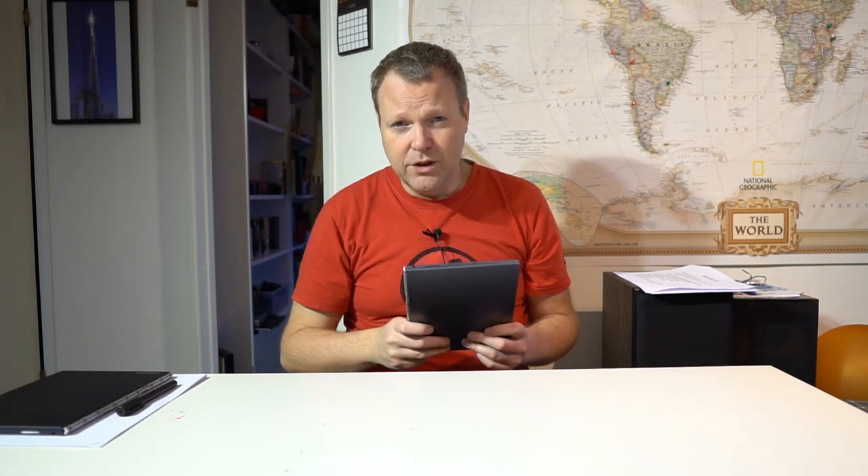So I thought I'd make kind of a two-part video here, where I'll start by talking about the Android version from a long-term perspective, and then after that I will go into talking about the Windows version in more of a first-review kind of thing. So let's go — here's the new and improved re-review of the Lenovo Yoga Book.